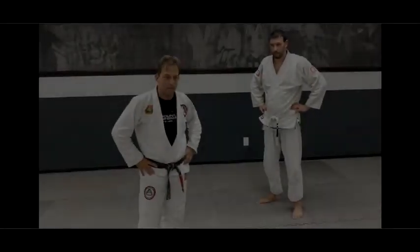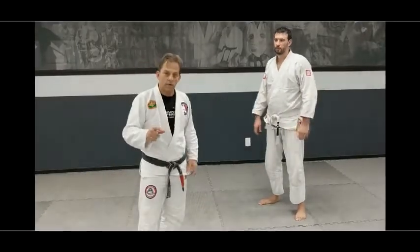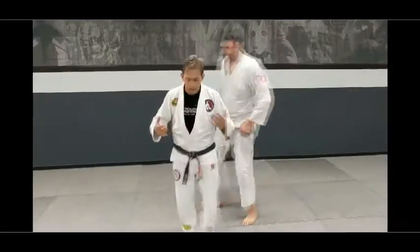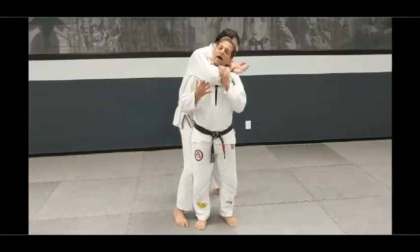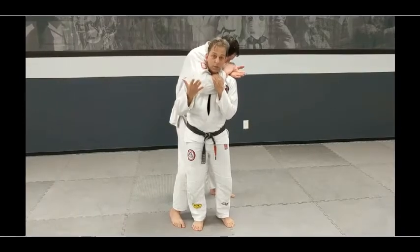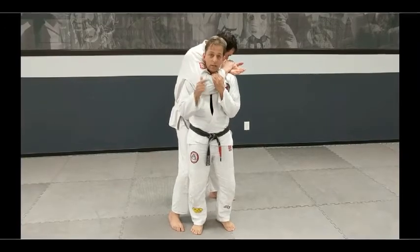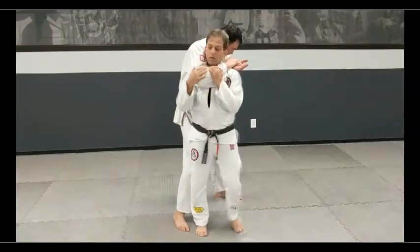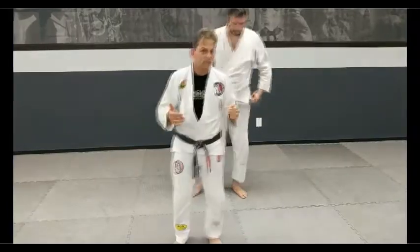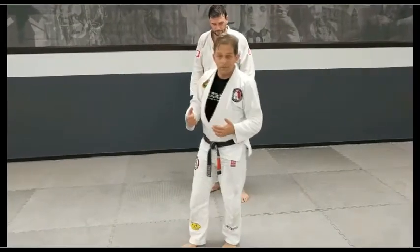I saw a video on the internet about choke defenses, and I want to share some detailed insights and address the realism of what people show. Pretty much everyone on the internet starts with people in a nice, comfortable position. There are basically five things that can happen: you go forwards, backwards, turn right, turn left, or stay put. Most people teach these techniques when you're staying put — I don't think that's realistic, but I understand what they're trying to do.